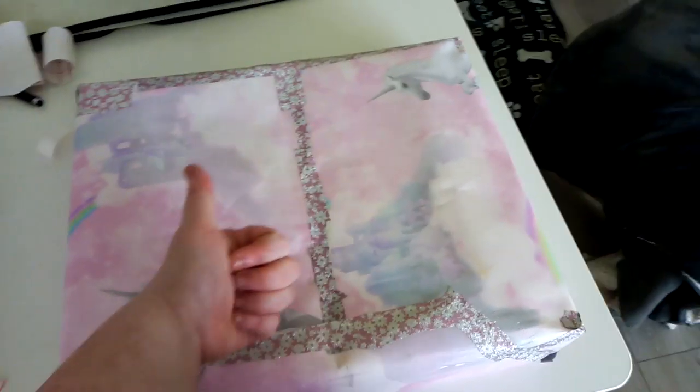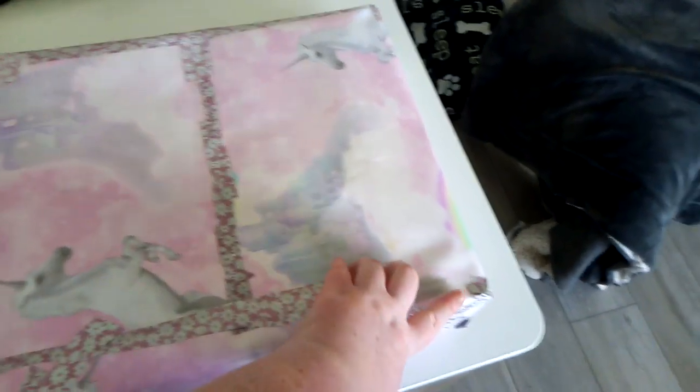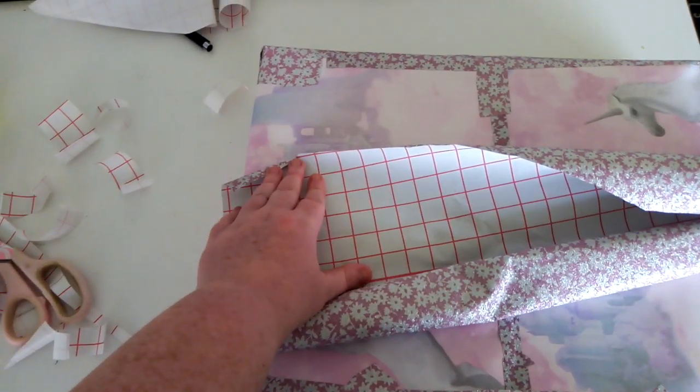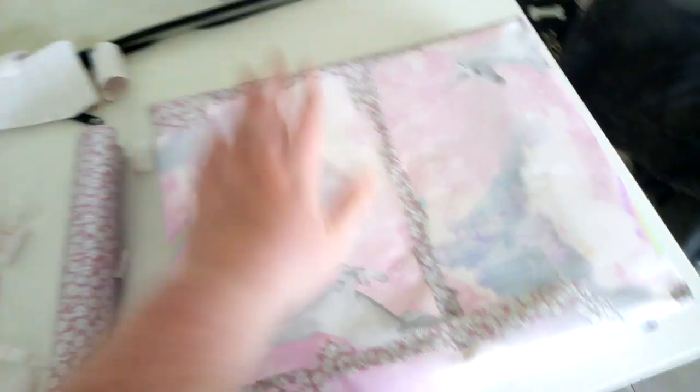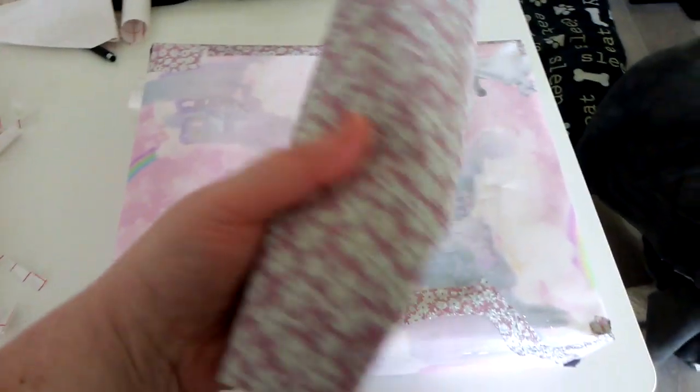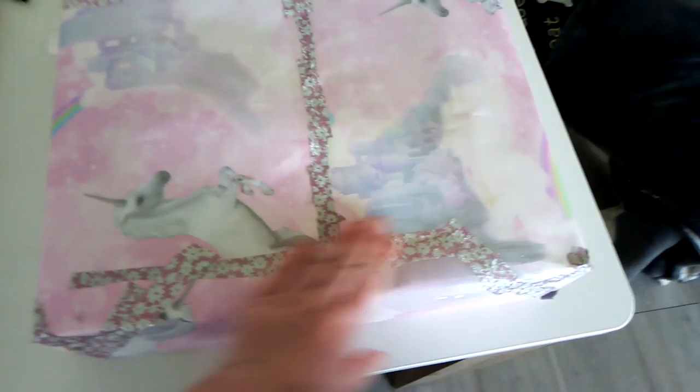I took that into consideration and decided to wrap the parcel in wallpaper — it worked! As you know, I ran out of sellotape too, so I used — you might not all have this lying around, but anything sticky will do. When you peel this off it becomes sticky, so anything like that will do. So I wrapped it in wallpaper and used that sticky stuff you use to cover books.